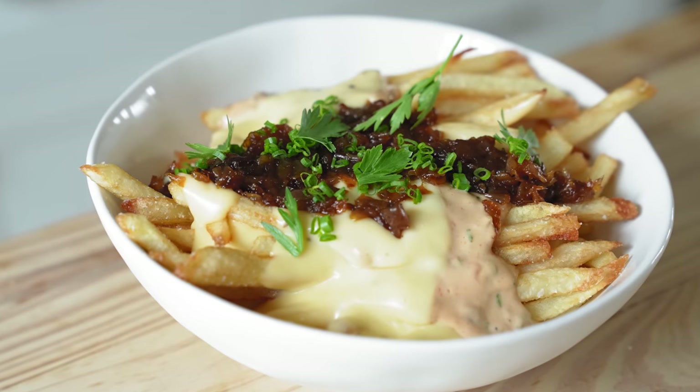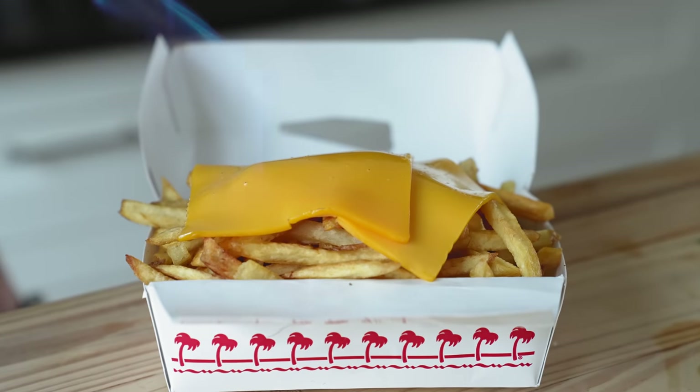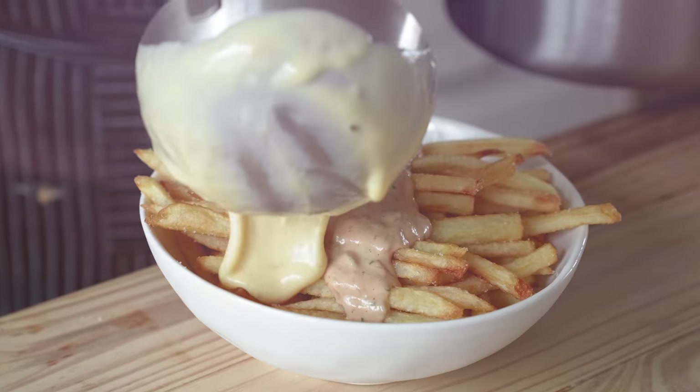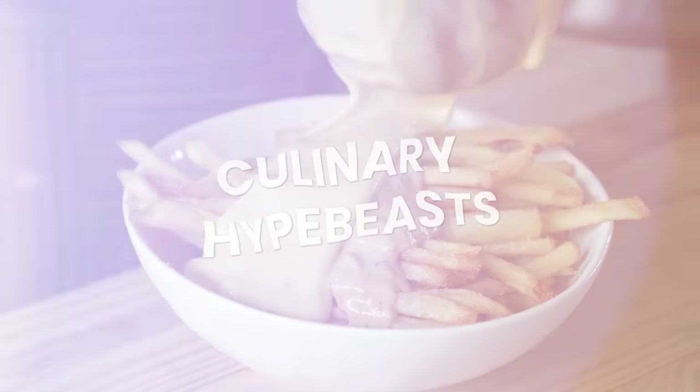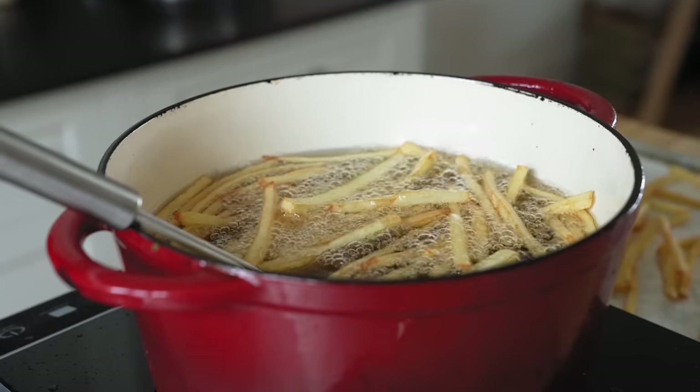These fries are comprised of four main components: the fries obviously, the sauce, the American cheese — except we're doing something a little different because we're culinary high beasts — and the caramelized onions. First, let's prep our fries.